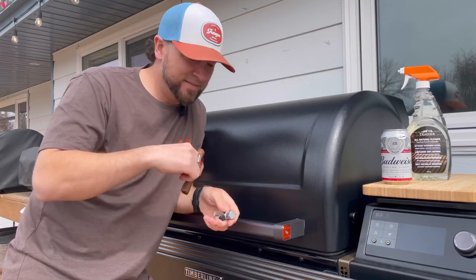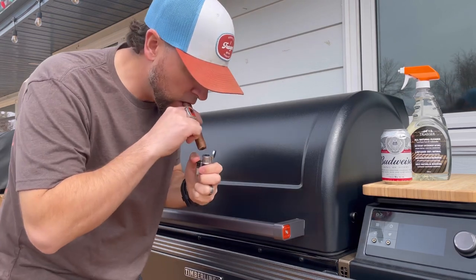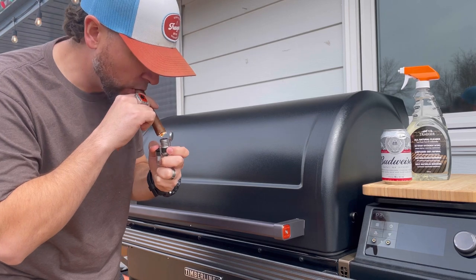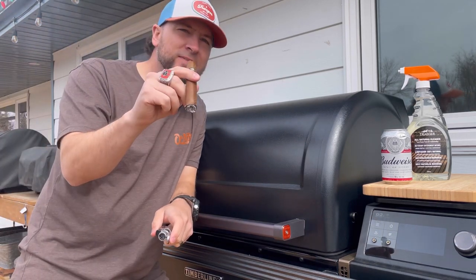All right, all right. Who wants to see me clean the new Timbo? Let's get that done. Let's go.